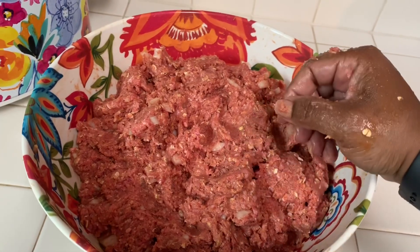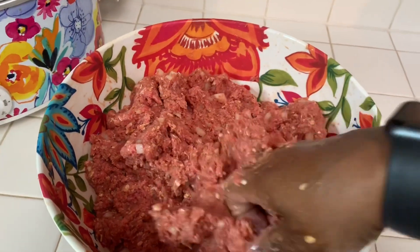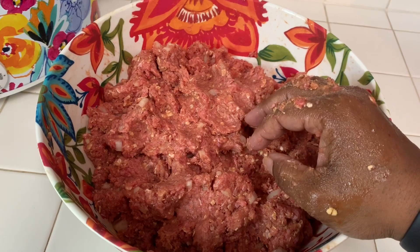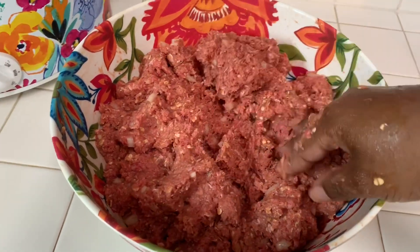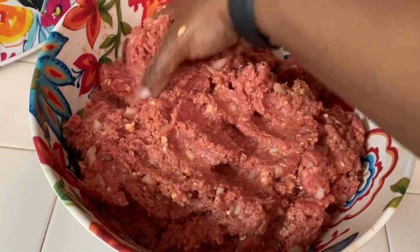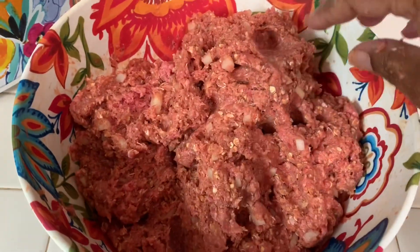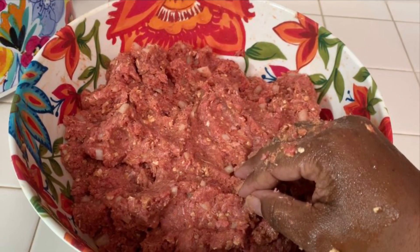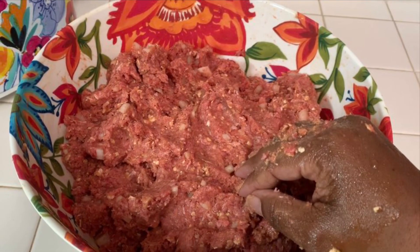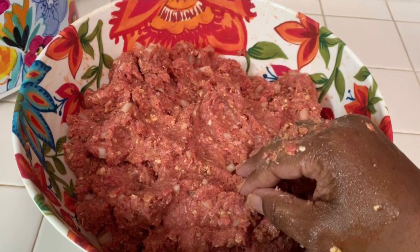A word of advice: before you start making this, let your ground beef sit out at room temperature for about an hour. I had to quick-thaw this tonight because I didn't sit it out in time — I put it in the microwave on the defrost setting for about 20 minutes. The reason you want to let your ground beef sit out is because you want to knock some of that chill off. You'll be able to work with it better — it makes it more pliable, and all of your ingredients will come together better once you knock a little bit of that chill off the meat.